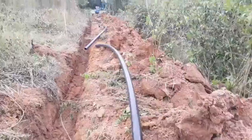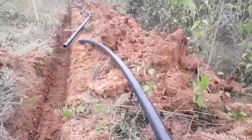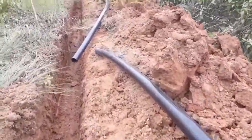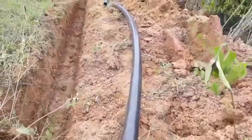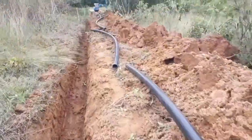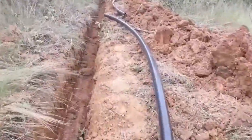So hindi pa tapos dito — hanggang dun sa Tank 3. Pero linagay na namin yung mga tubo, preparation. So tara dun sa Tank 3 pa lang. Sorry.